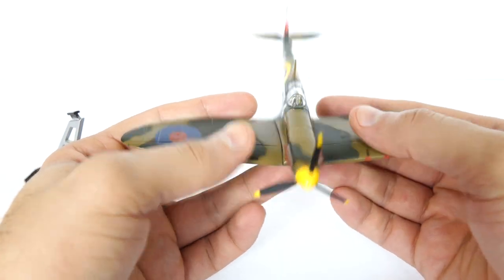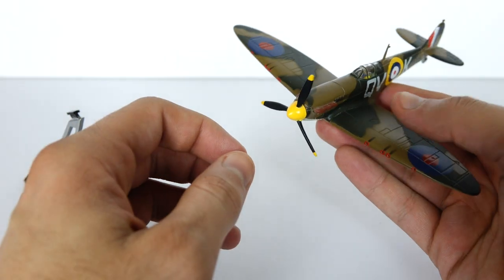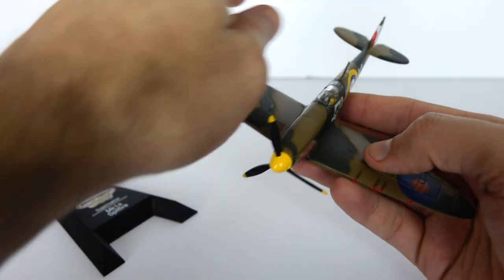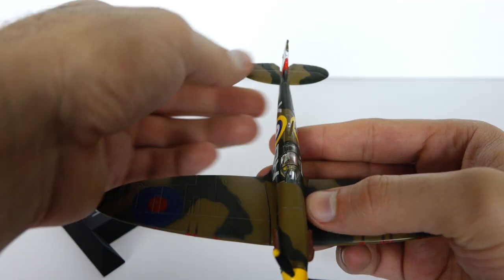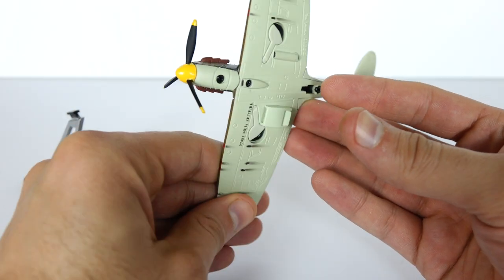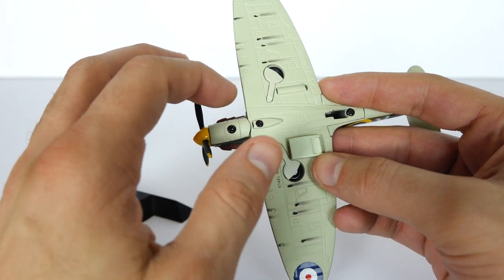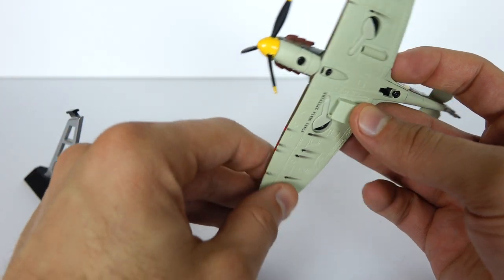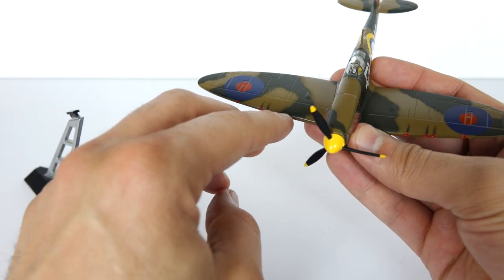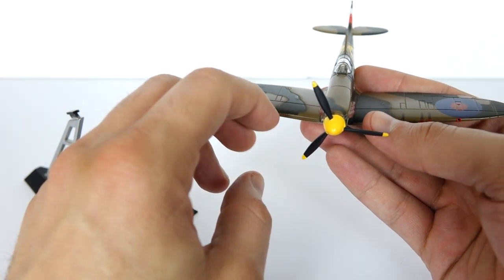For example, the wings right here — die cast. The body — die cast. The only parts that were really plastic, at least on this model, is the propeller and the rear. Otherwise, this is almost all predominantly a die cast model and it features some decent detail, like burn marks from the guns firing off. Since it's the older model, this would be the .303 Browning machine guns.